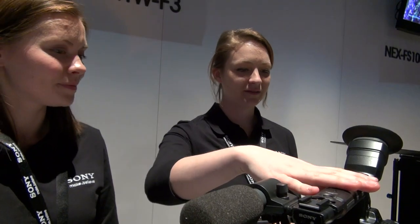Tell us about these cameras — why are they so uniquely different and how do I get one to take home today? You'd have to talk to one of our sales representatives to take one home today. This is the F3 — a Super 35 Cine Sensor. It is in the same line as the FS100, FS700, F65, and the F35.